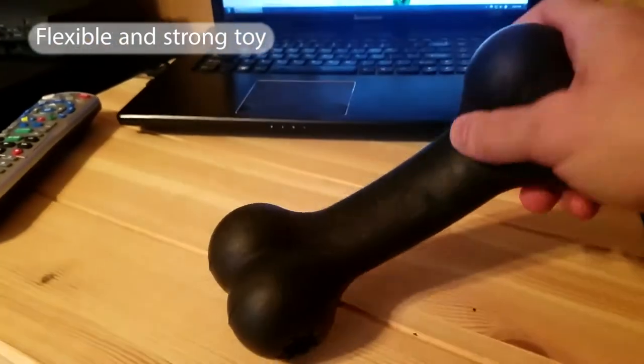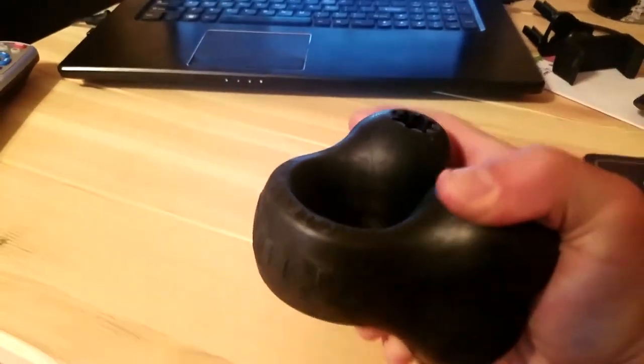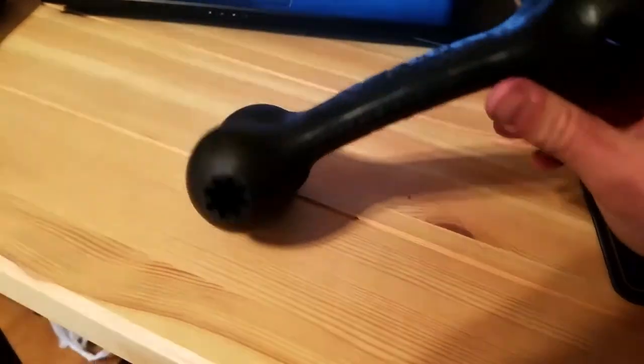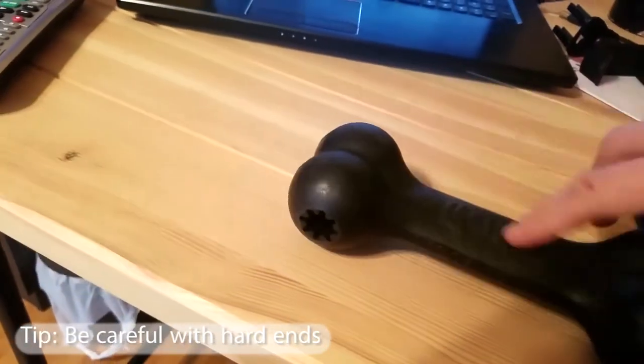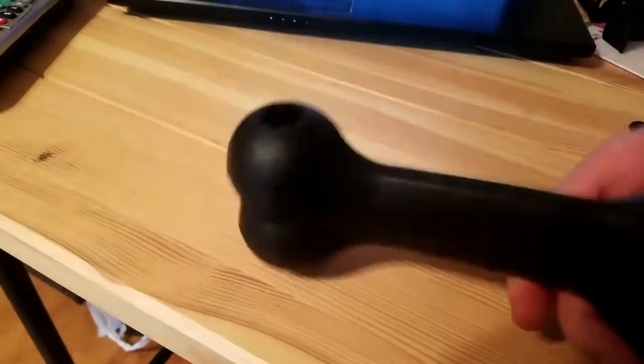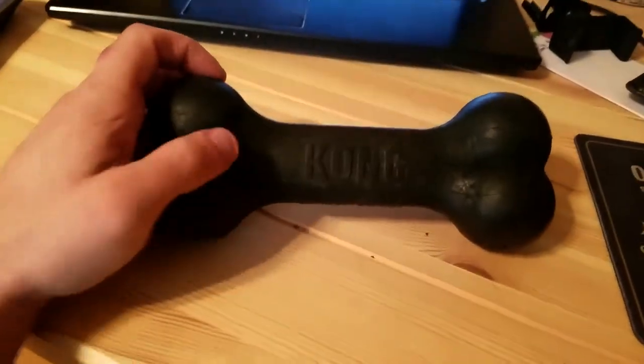See it stretch — it moves well but is also very, very strong. You're not going to see any rips and tears in it, which is great. Just be very careful — I've hit myself with this several times. These ends do hurt, trust me on that.